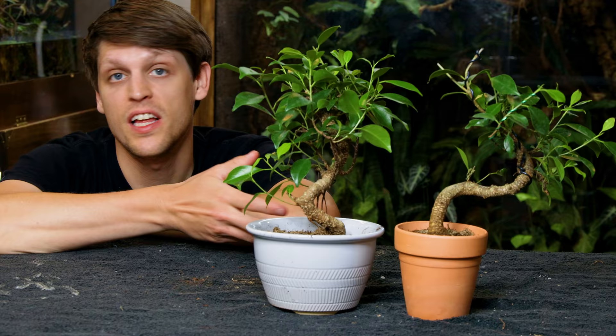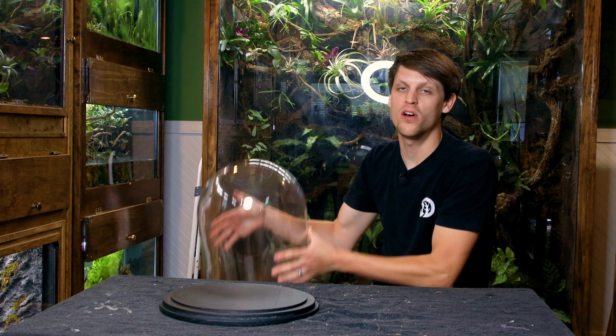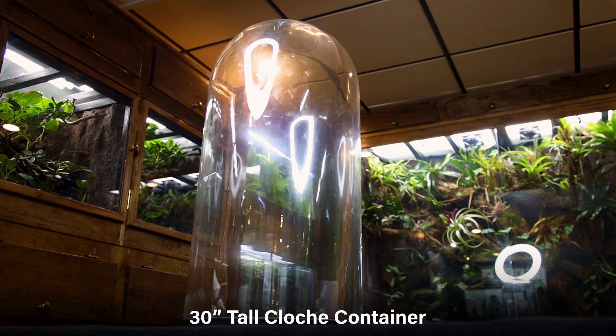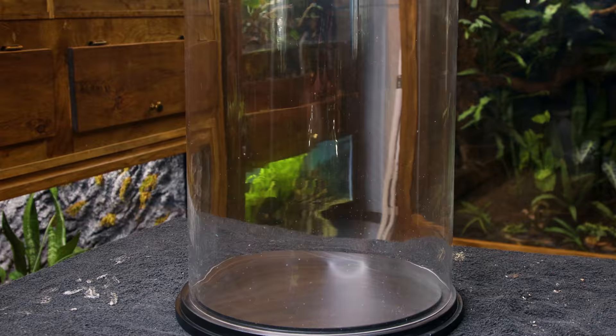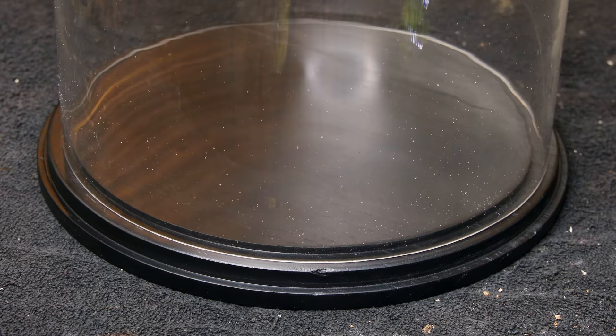They look nice right now, but I'll do a little bit of work to fine tune their appearance. The main component that will make any of this possible is the container. As I considered my options, I felt it best to go with a cloche container — a giant one at that. This will make it easier to maintain the trees as needed, and it has a cool look to it. However, the base that this came with is not viable for the idea I have in mind.